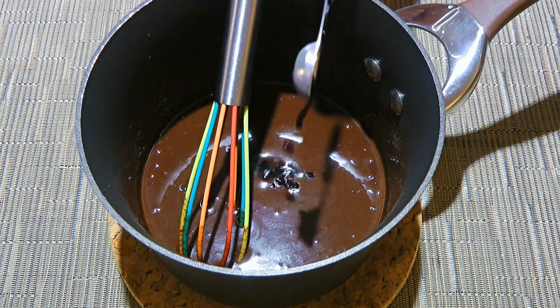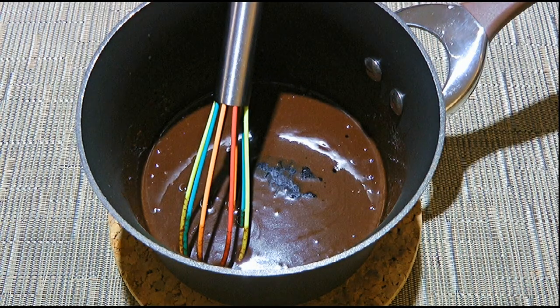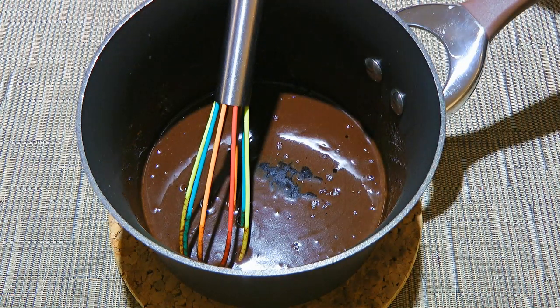Next, we'll add a pure vanilla extract, although brandy extract, some Cointreau, rum, and others can be substituted. We'll also add a small pinch of fleur de sel — it balances the sauce beautifully.